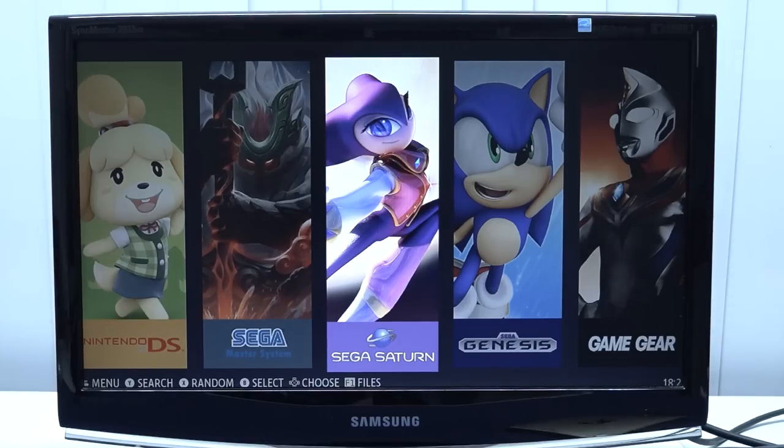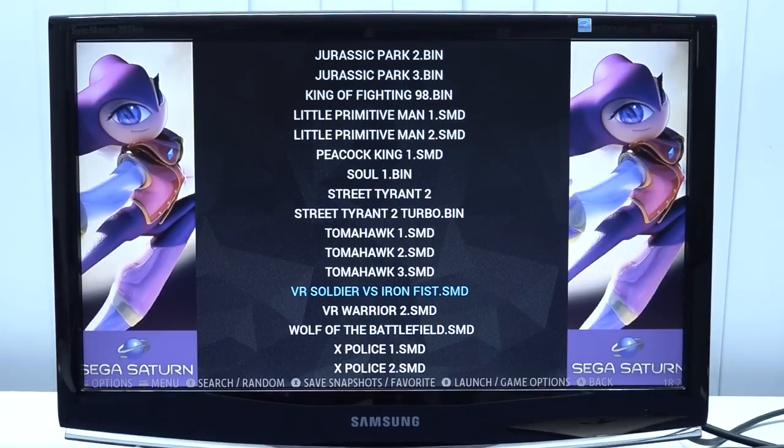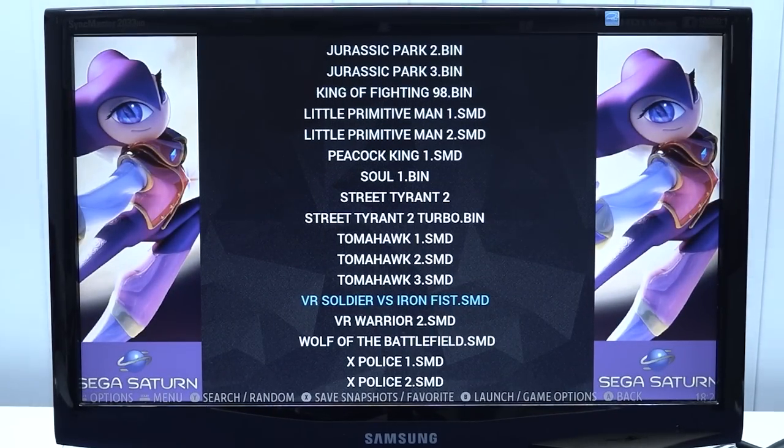I wanted to try out some Sega Saturn and realized something — they are naughty, because the Sega Saturn games are not even on the freaking device. That's something I've never seen before.